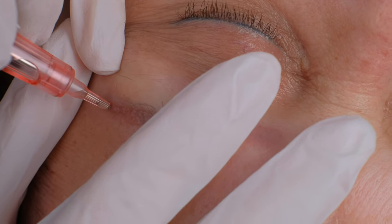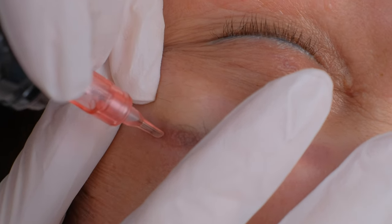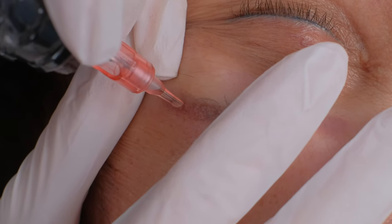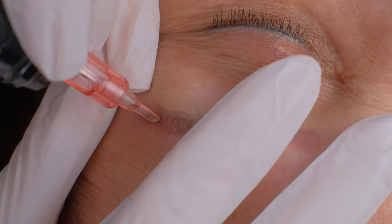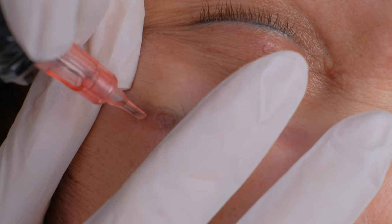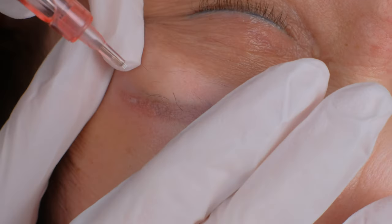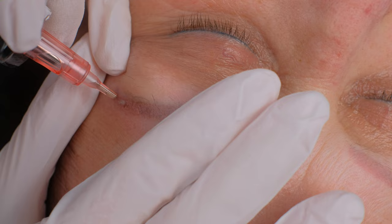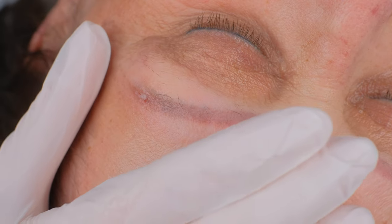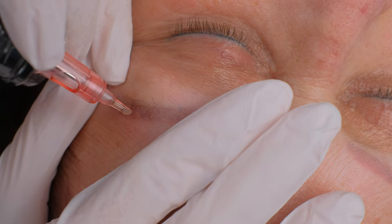And small circles in the area where we will need to remove the pigment. My pressure is really, really soft — small circles, very softly.